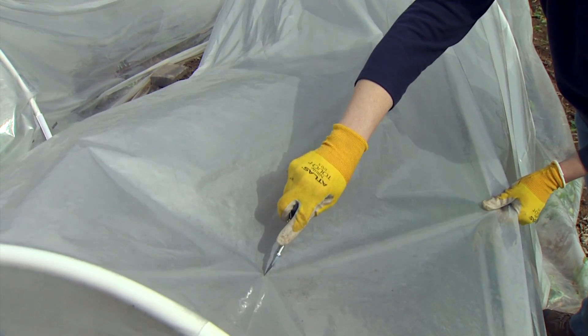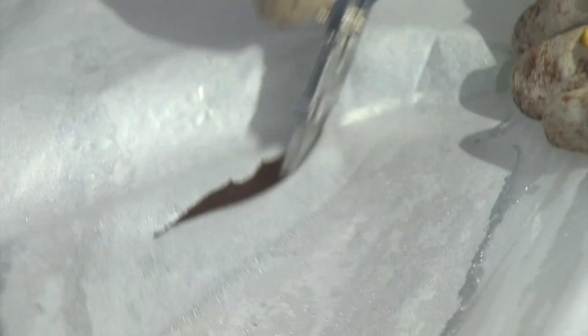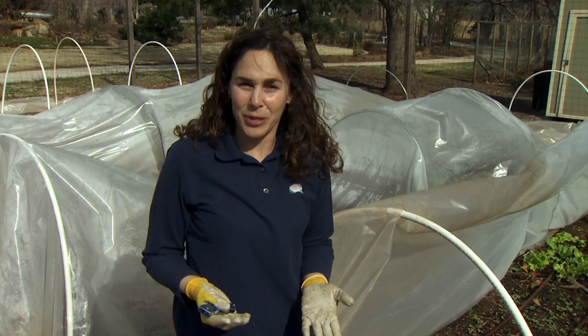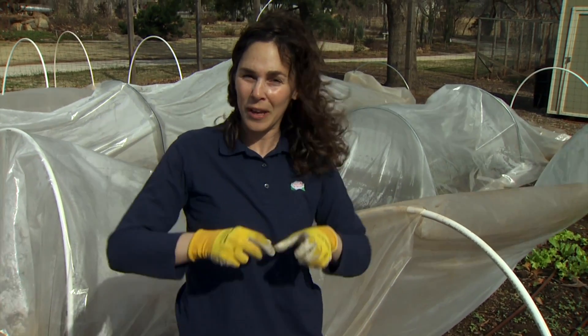The last method is to simply cut slits into the top of the plastic, and this creates similar venting holes for that hot air to escape. The obvious disadvantage with this is that we lose insect control because we have a permanently open hoop tunnel. We also don't have the ability to close it back up to keep cold temperatures out if the temperatures fall again.